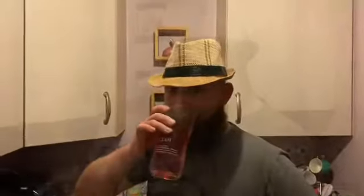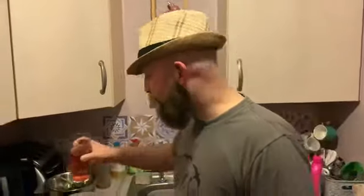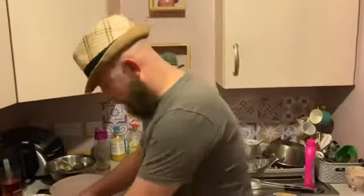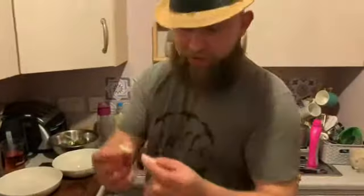Right, all ready to plate up. This is what a scallop should look like when it's cooked — just cooked through; you can see the line. You want to try it.